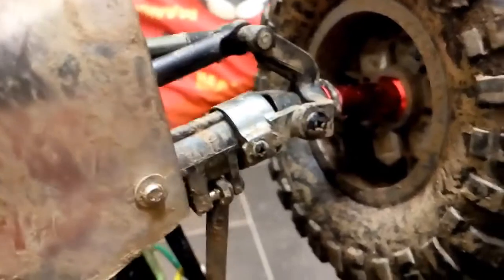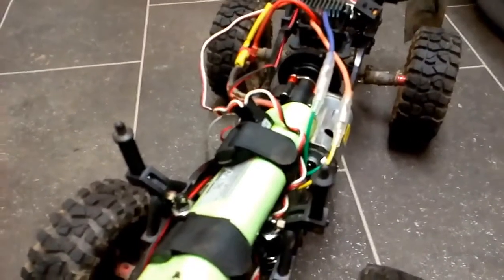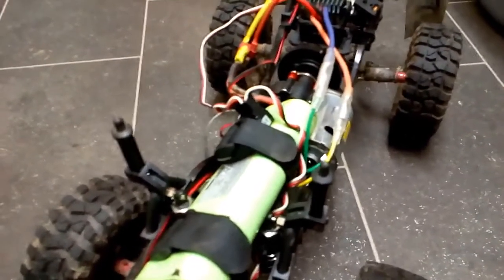Hopefully that will stabilize the truck a bit. So check back a bit later on and we'll see how this stock 540 motor runs.